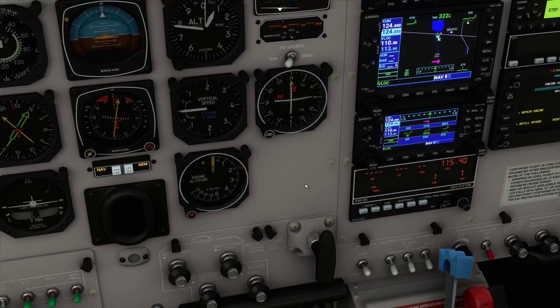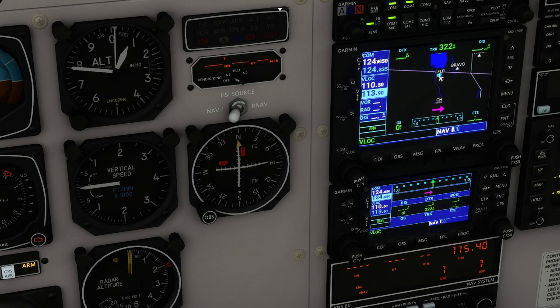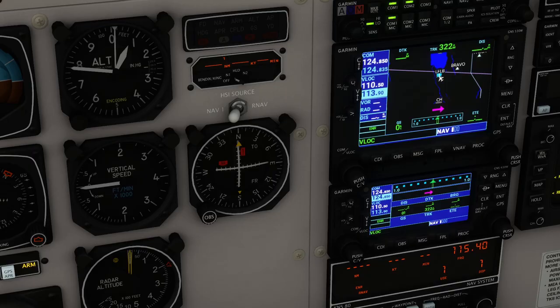We've got the NAV2 and NAV1 radios — two radios correspond to two frequencies you can have tuned in. NAV2 is tuned in down here, NAV1 up here. Worth pointing out: if we roll the knobs for the frequency, we're changing the COM radio. You have to push the knob to flip the focus between the COM (communication radios) and the navigation radios. So this VOR out here — Chambéry-Clébin — is CBY, Charlie Bravo Yankee, and the frequency is 115.40.